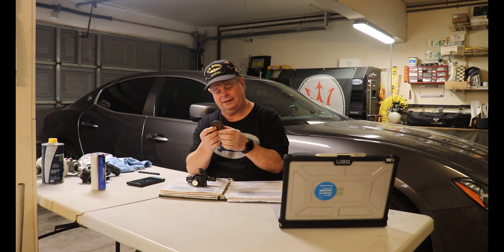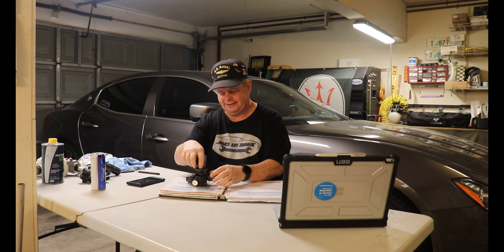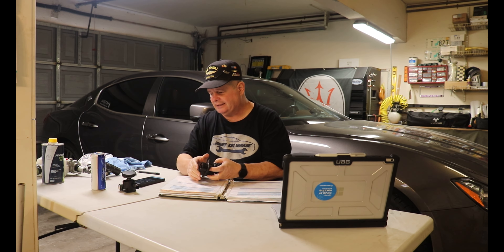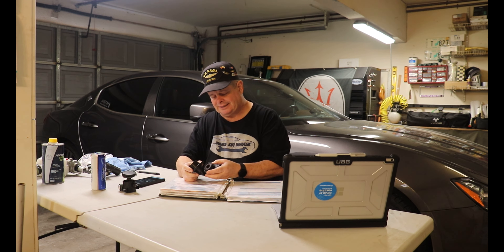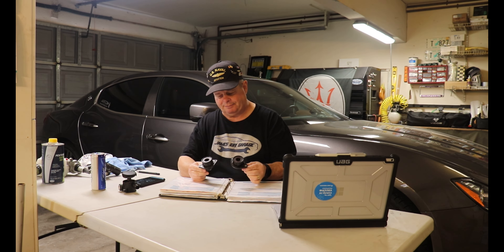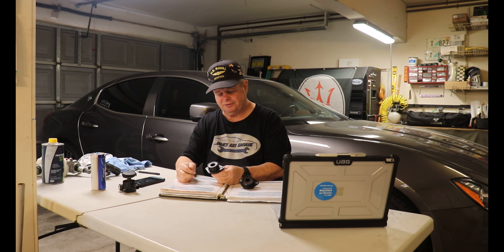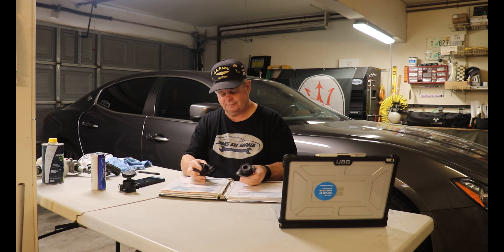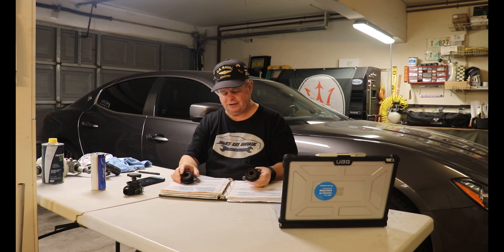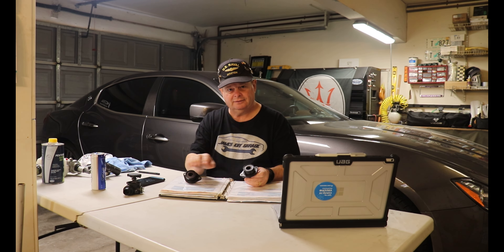On August 14, 2019, at 72,591 miles, I went to go somewhere with my wife and the car wouldn't start. The battery was the original from new and the car was already over four years old, so it needed to be replaced. I got a new battery at Batteries Plus — with tax and a 10% veteran's discount, it cost $147.61.